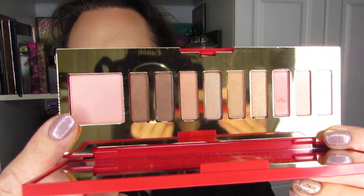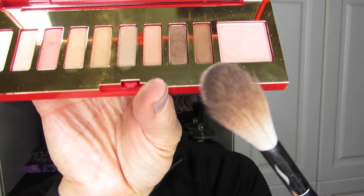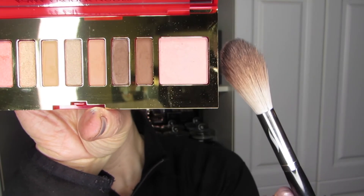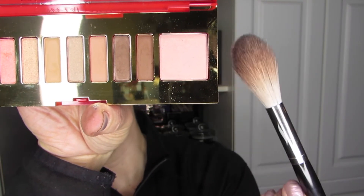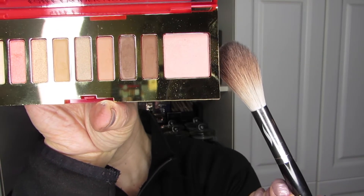Let's apply the highlighter. For that purpose, I'm going to use my Pro Featherweight Blending Brush, which is great for highlighter application. We're going to dip right into the highlighter. It is a very small pan — you can see the comparison to the brush — and I'm even going behind the palette so you know I'm not exaggerating the size. It's more of a challenge for the eyeshadows than it is for the blush or the highlighter.